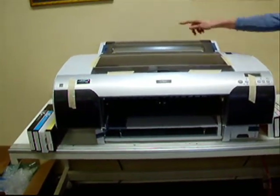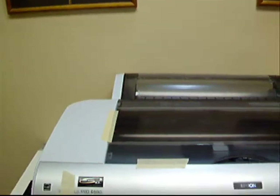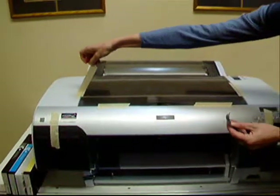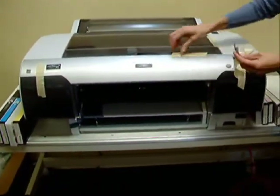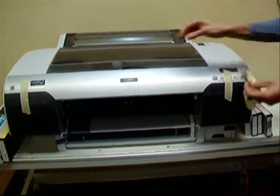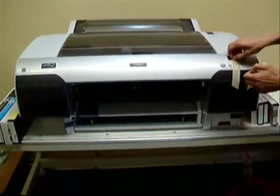We want to remove the tape from the printer. Make sure to get all the tape off.